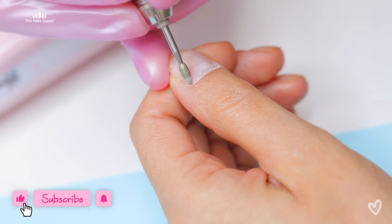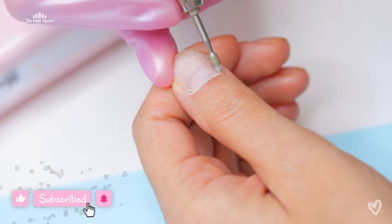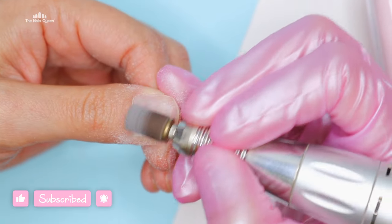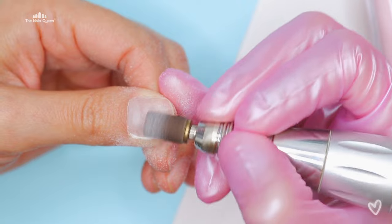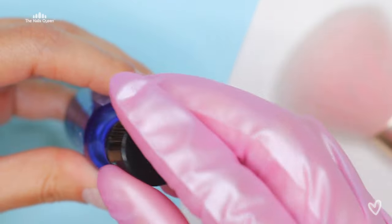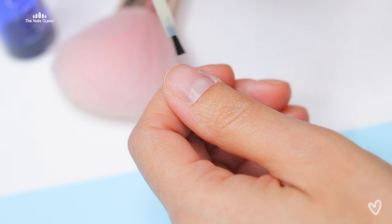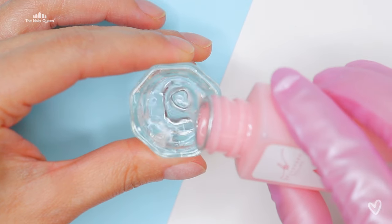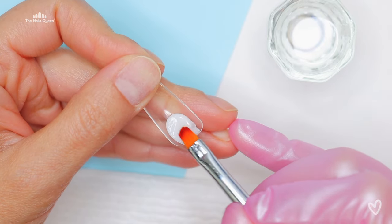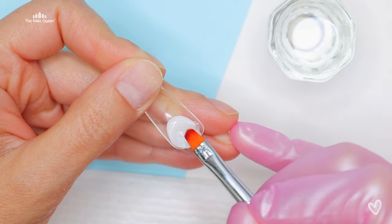The first thing that I always do — this is a must for me — is do a Russian manicure. This is really going to clean up those cuticles and it's going to give you the best result ever. I also do a complete prep on these nails. The only step that I missed was applying base coat and it actually ended up working out because since this is a demo I had to take this nail off anyway.